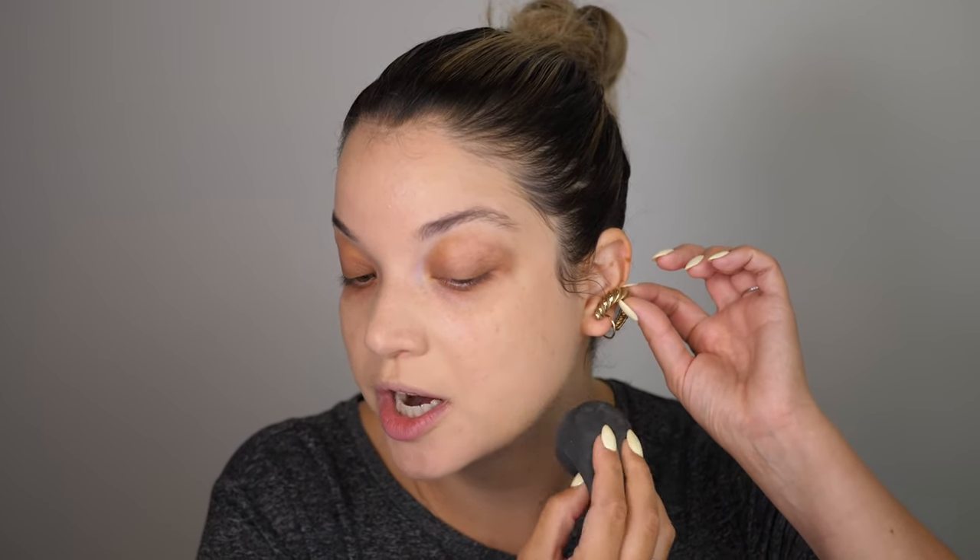I want it to start out as medium coverage and then be buildable to full. There's that first light layer. I'm going to do maybe another half pump and build up coverage in areas where I want a little bit more. Although it's letting that glow come through, I would say this is definitely fully a matte foundation, which is good for weddings and events. I like matte foundations for the majority of people because they're more long-wearing.